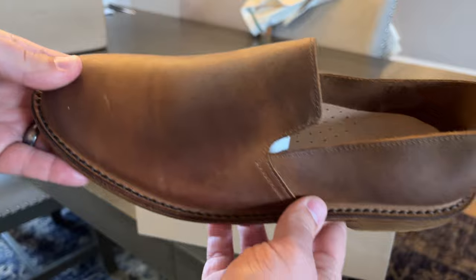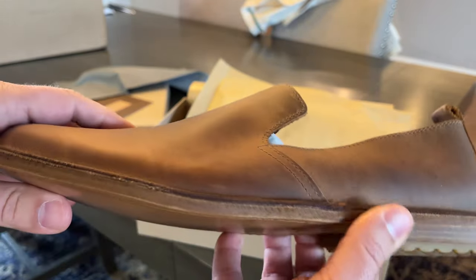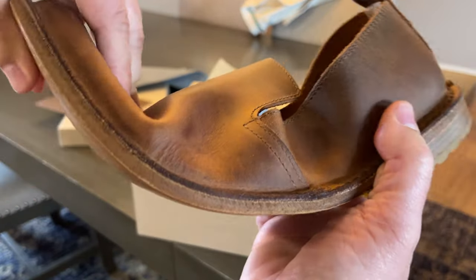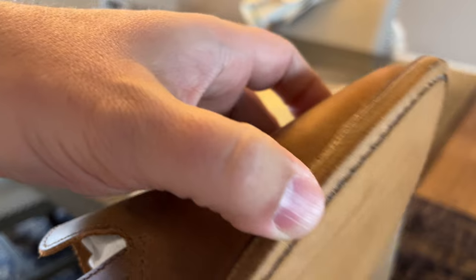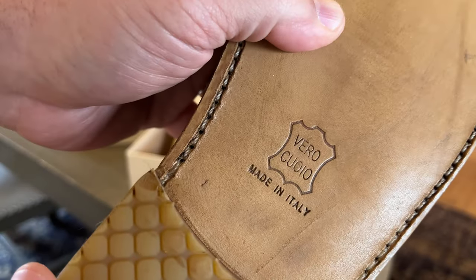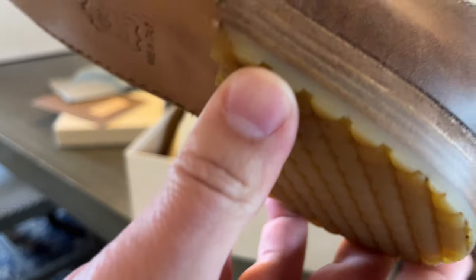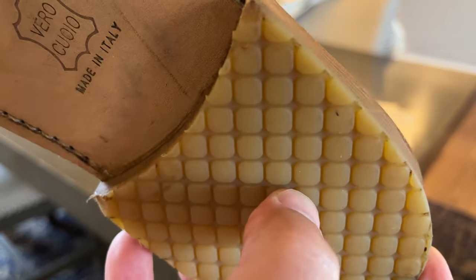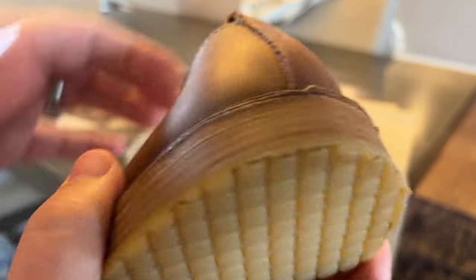These are sort of halfway between a loafer and a slipper — more casual than a penny loafer. Very flexible; they can flex really nicely, as you see on the website. Leather sole, fairly thin leather sole, stitched as you can see. Genuine leather, made in Italy. It's got a leather heel stack and then a sort of gum rubber heel pad — top lift, whatever you want to call it — probably to add a little comfort.